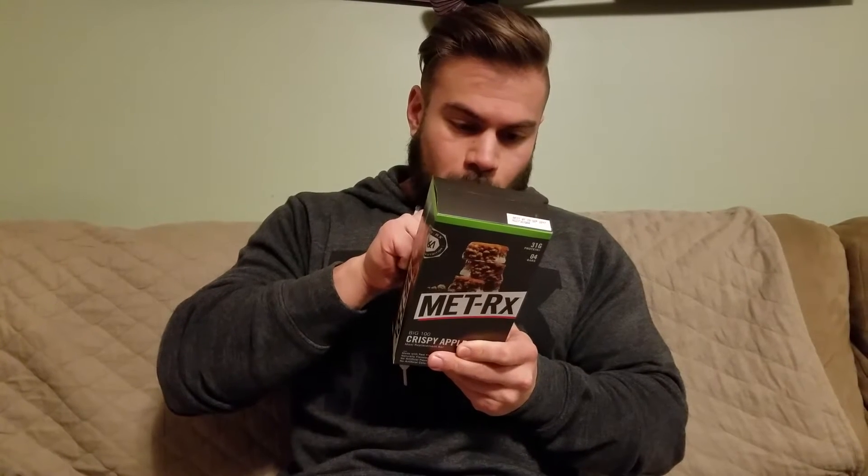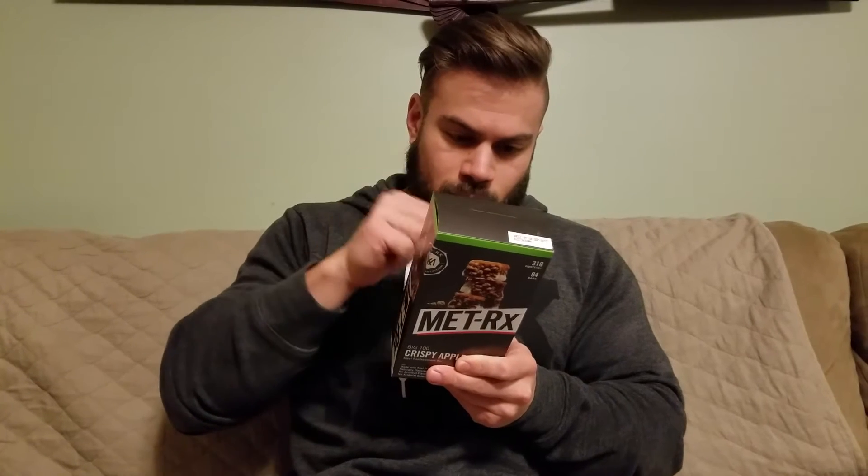So let's quickly go over the nutrition. I'm going to read it out to you guys and then I'll show you the macros on camera too. One bar is 400 calories — these are a little bit bigger, really filling, more of a meal replacement bar. We got 10 grams of total fat, 48 grams of carbohydrates, 31 grams of protein, 2 grams of fiber, and 29 grams of sugar.